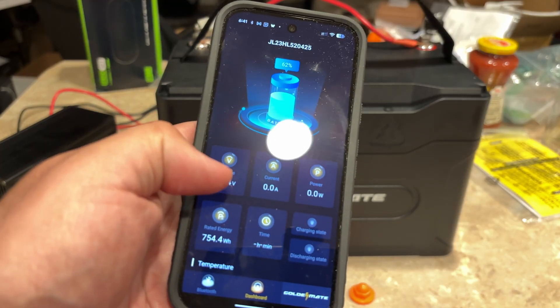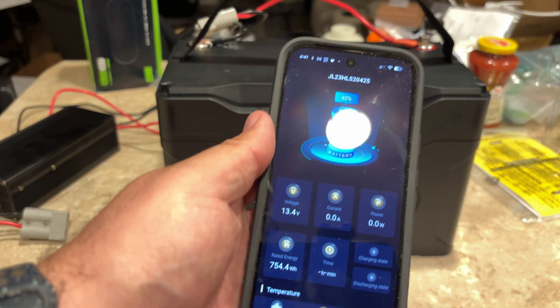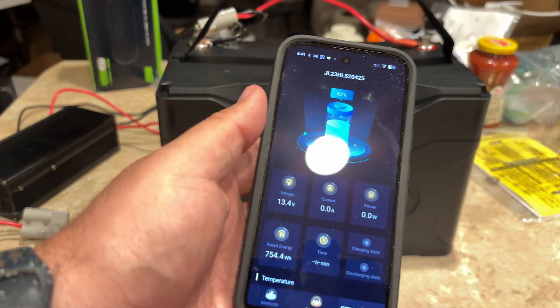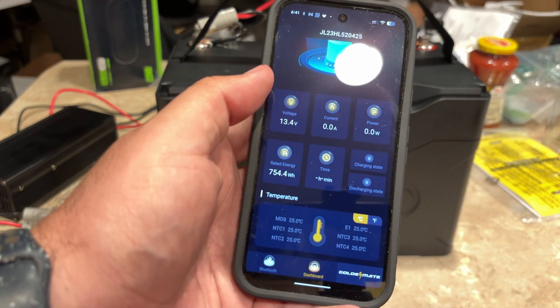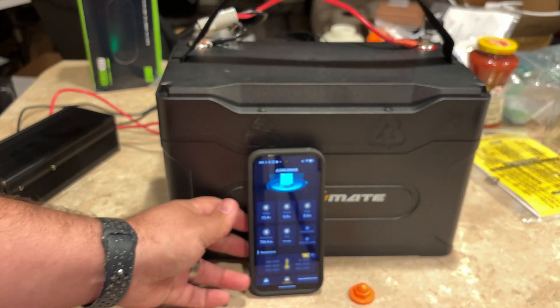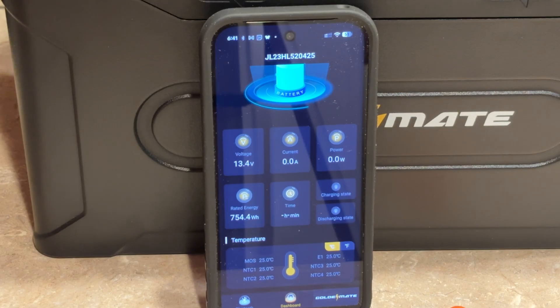It shows right now the battery's at about 62% capacity. We'll plug it in here in a second and take a look at it charging. It says it has about 754 watt hours. It also shows some temperatures and stuff. So I'm going to set that there and we'll go ahead and plug the battery in.